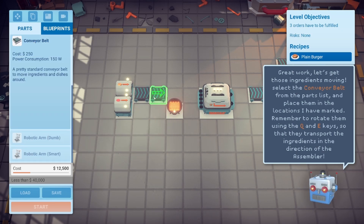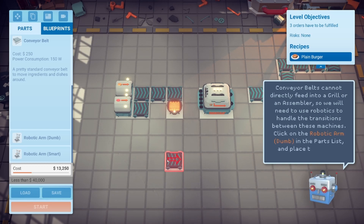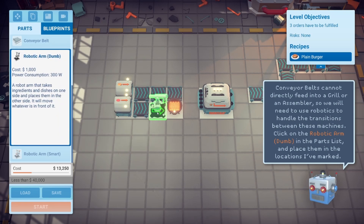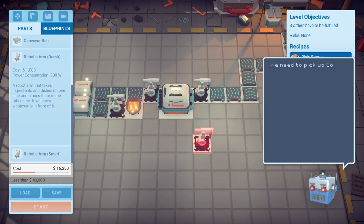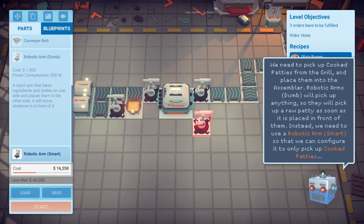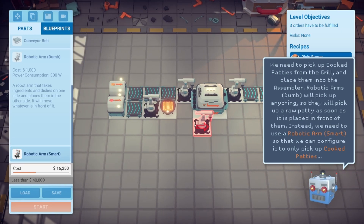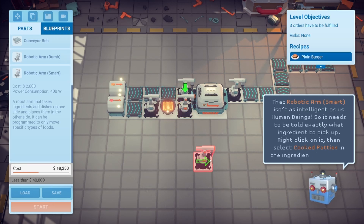Select the conveyor belt and lay it down. Conveyor belts can't directly feed into a grill or assembler, so we need robotics. There are dumb robotic arms and smart robotic arms — dumb arms pick up anything, while smart arms can be configured to pick up specific ingredients. We need a smart arm to pick up only cooked patties from the grill to place into the assembler. Right-click it and select 'cooked patties.'